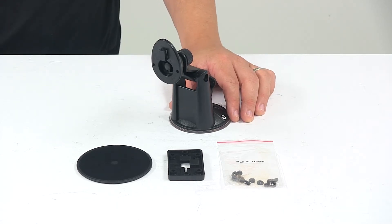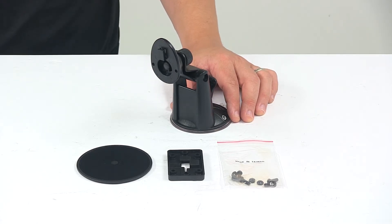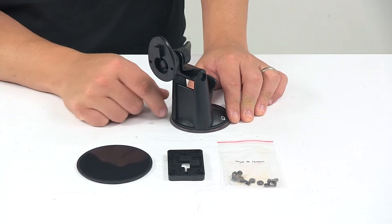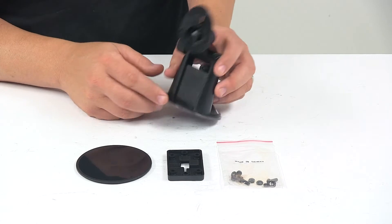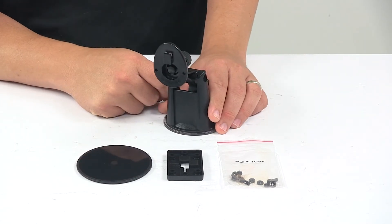Today we're taking a look at the Tucson Direct Link Brake Controller Mount. This is a robust pedestal style mount for the Direct Link Brake Controller display that is designed to mount to the windshield or dashboard of your vehicle. It uses the same T-slot connector as your standard Direct Link mounts.